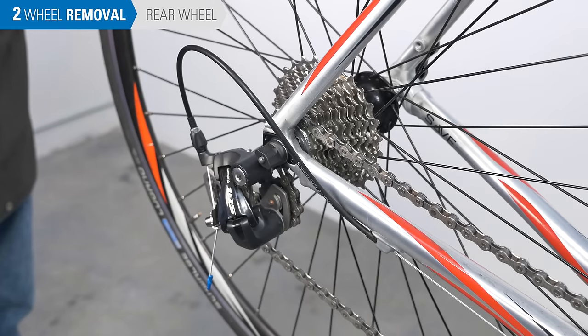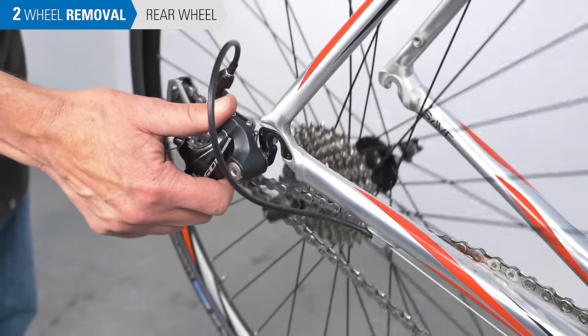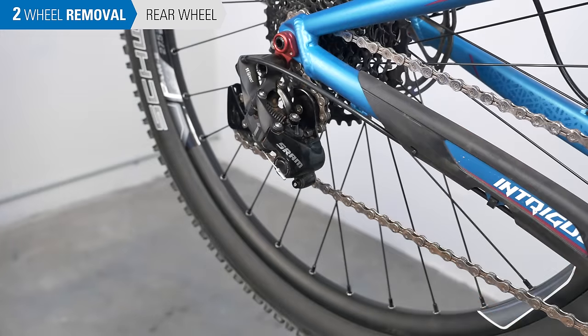On a rear wheel, it's a bit more complicated because we need to clear the derailleur and chain. Simply pivot the derailleur back. Some derailleurs have clutch mechanisms that make it difficult to pivot the derailleur, but these come with a feature to help remove the wheel easily.